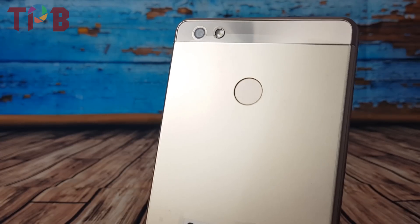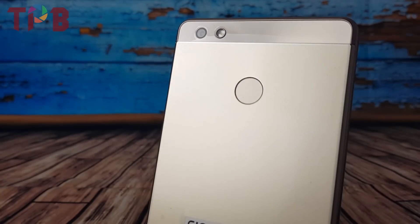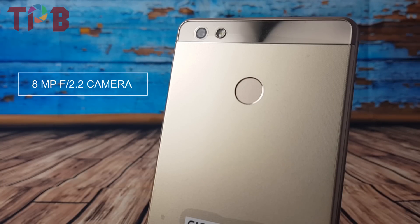Now talking about the rear camera, the M7 Power has a 13 megapixel f/2 camera. One of the key USPs of this camera is that it allows you to click 3D photos, and it has a manual mode as well. Talking about video, it allows you to shoot at 1080p.